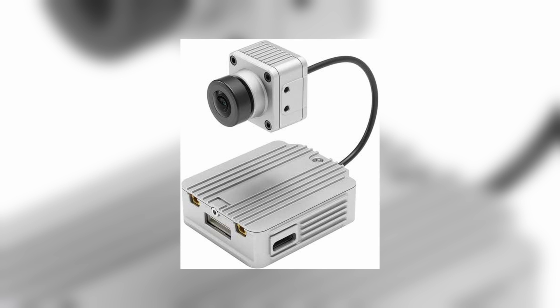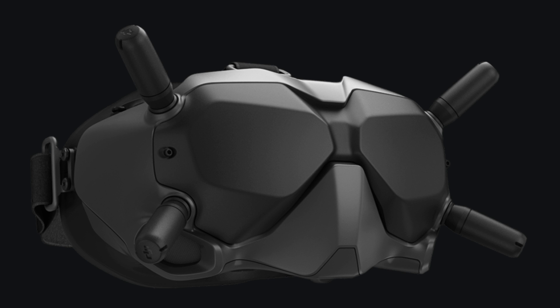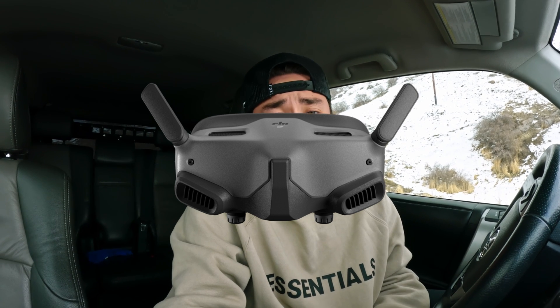What's up YouTube, so today I am back and I'm going to be doing a little demonstration. Last night I updated my old version air unit — the silver one — to the new firmware that will make it work with the Goggles 2. What's different about this is they pretty much put the O3 protocol on the original air unit so that you can use it with the new goggles.